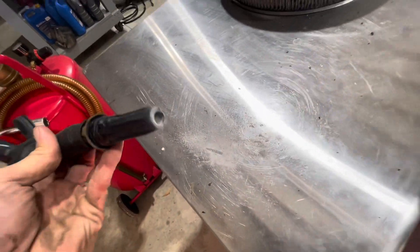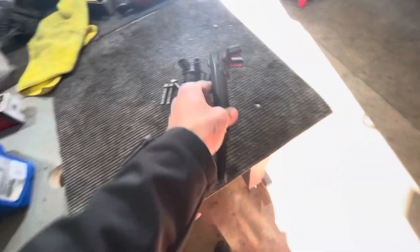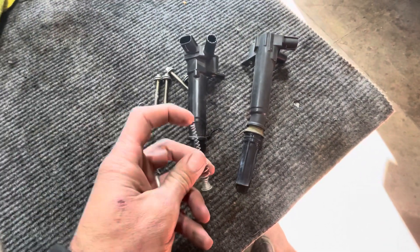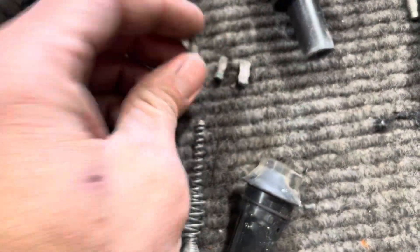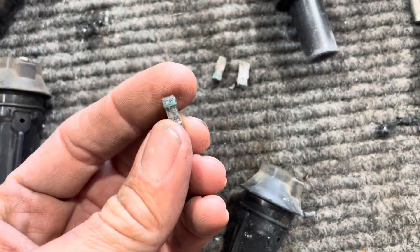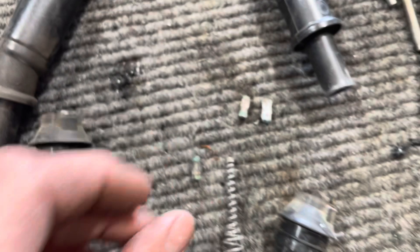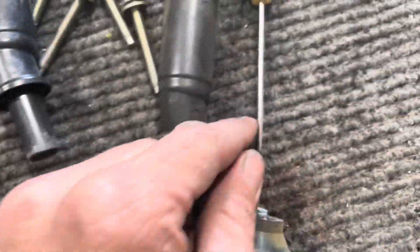They're just full of corrosion. They have a little connector up inside here that bridges between the spring and the actual coil connector. These pins go up inside there and touch the coil contact, making a bridge between the spring. I use a pick to get them out because they're so stuck in there.